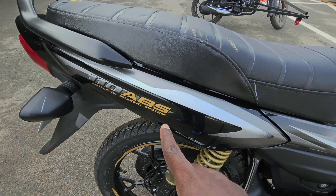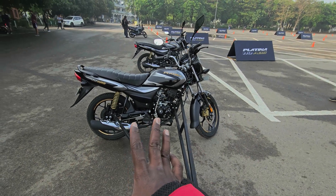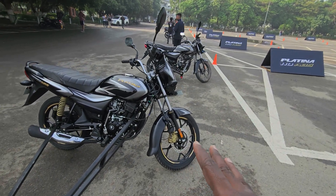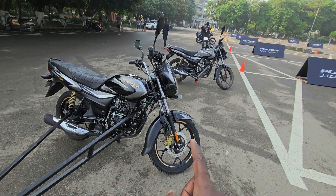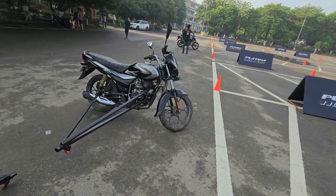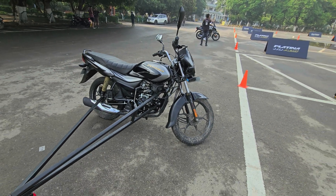This is the ABS model — you can clearly see the ABS badge and there's a speed sensor at the back. The ABS unit calculates front and rear wheel speed and applies braking pressure on the front wheel to prevent it from locking. The rear wheel can still lock because this is a single-channel ABS, meaning ABS is applicable only on the front wheel.